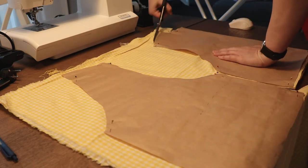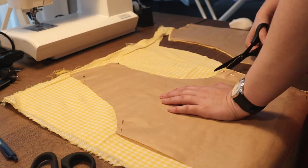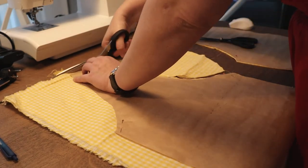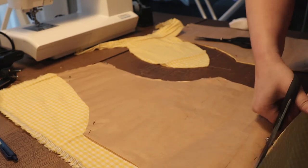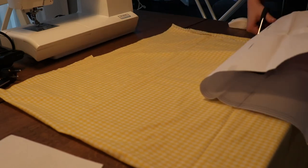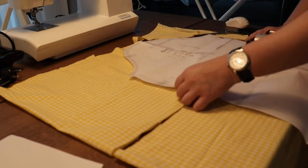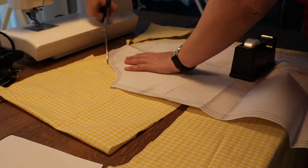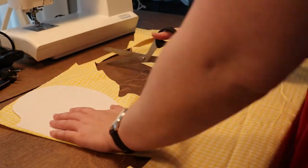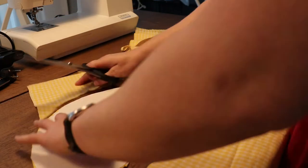Then I started on the sleeves. I'm using a sleeve pattern from Rosary Apparel — I think it's from the Willow dress, but any sleeve pattern will do. I chose a quite short sleeve but made it a little wider at the shoulder at the top of the curve, because I want the sleeve to pucker a bit at the shoulders. You need two sleeves. Then I cut out two pocket pieces, also from the Rosary Apparel pattern, which I'll link below.